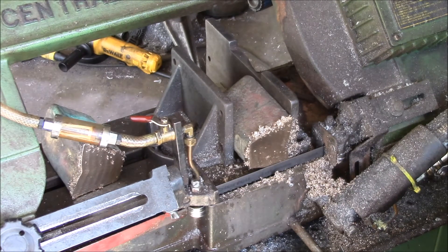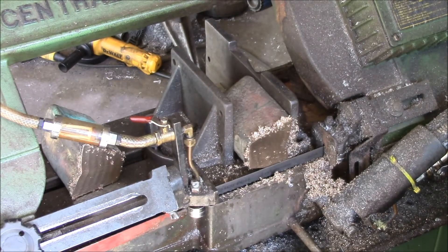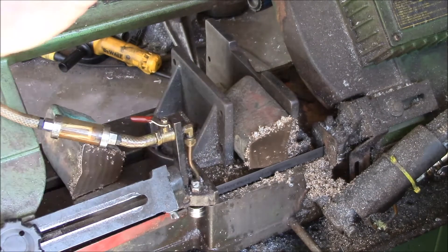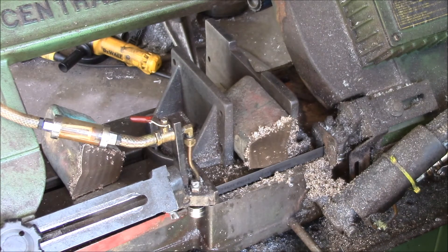It doesn't bind up the saw blade. With aluminum one of the problems is it gums up in the teeth, jams the saw blade, and trips the circuit breaker — then you've got to unjam the blade, clean it out, wait for the breaker to cool down, and reset it; lots of babysitting. This cut takes about four minutes, so I can just start it, go do something for three minutes, come back and catch the piece when it falls off. Since I can cut them, I might tell my neighbor to bring over the rest and we'll cut them while the saw is set up.